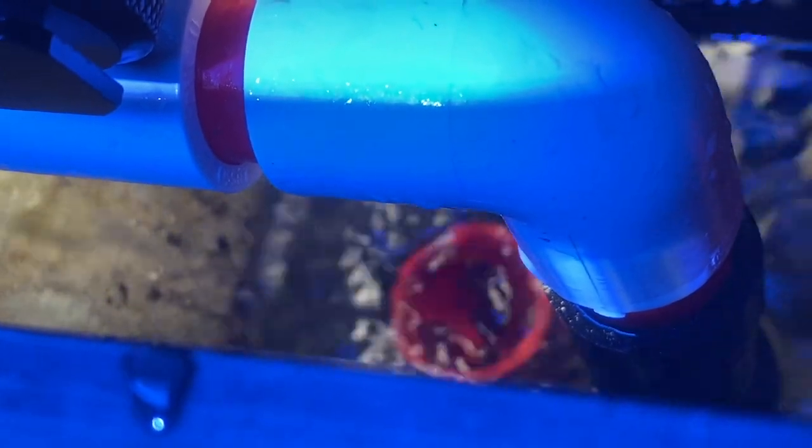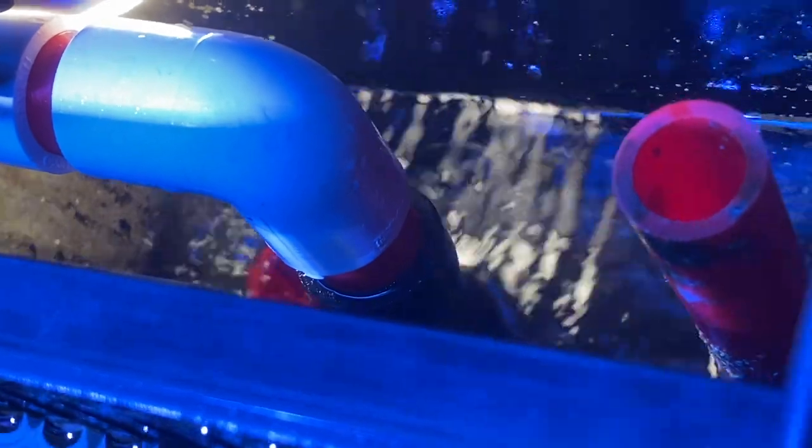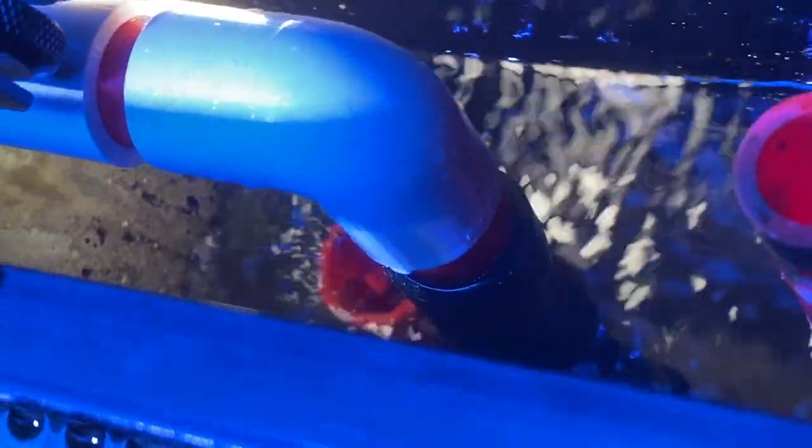The downside is that an oversized open standpipe is prone to siphon squeals, gurgling, or trickling noises depending on your return pump strength and the return rate of your overflow. I knew I had to find a solution because I need this tank to be silent, so I began researching types of drains and what mods I could apply to my setup.